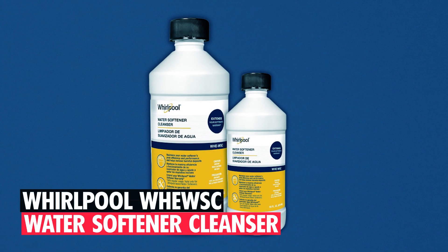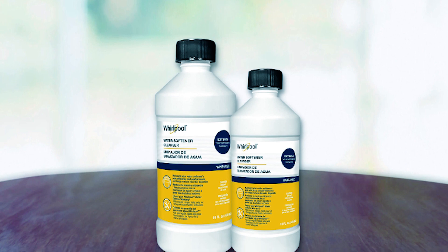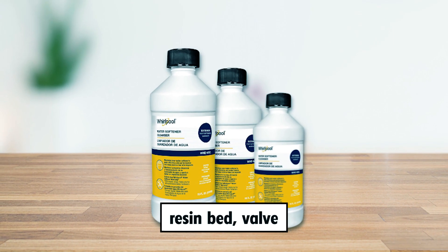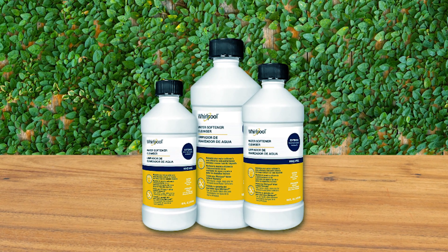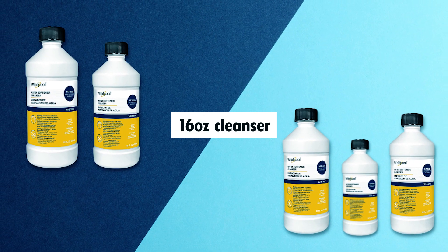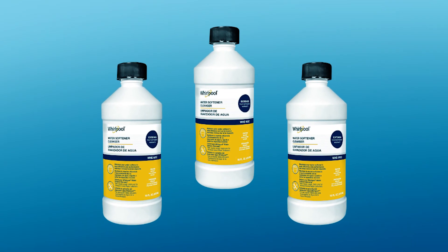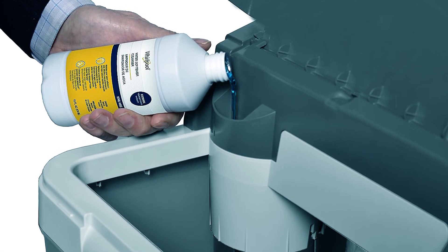Whirlpool WVT WSC Water Softening Cleanser. The Whirlpool WVT WSC Water Softening Cleanser maintains peak efficiency in your water softener, removing harmful deposits from the resin bed, valve, and system. Recommended every four months, it prevents contaminants, iron, and scale buildup for smooth operation. This 16-ounce cleanser ensures your water softener functions efficiently, extending its lifespan. Follow the recommended usage to enjoy an additional year of warranty on your water softener, providing a hassle-free solution to keep your system running smoothly.